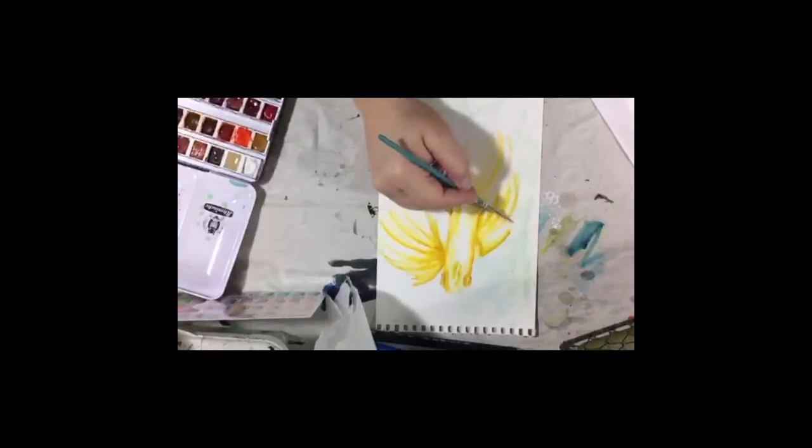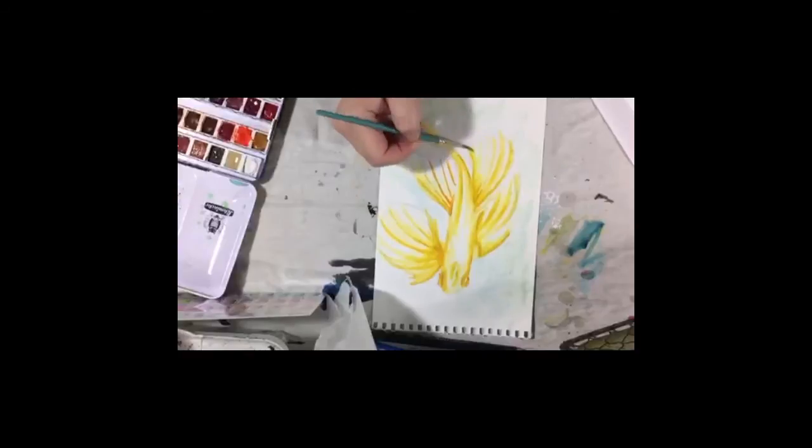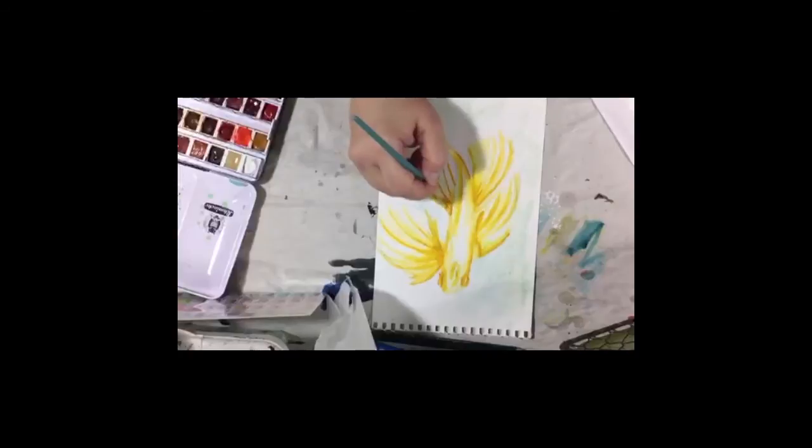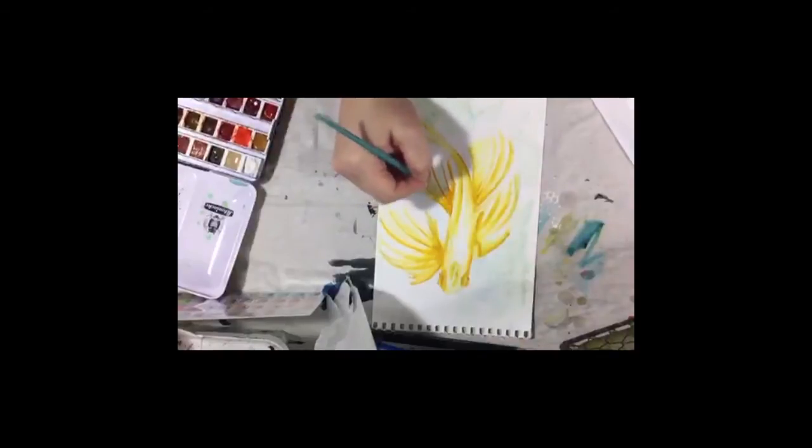I'm just going around my fish with my slightly darker color and adding it into different spots. I love using Pinterest for inspiration - it's a really great source, especially when you're on a budget or you just want to live in your house. We'd all love a ton of art books, but they take up a lot of space. He's already looking interesting.